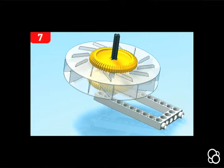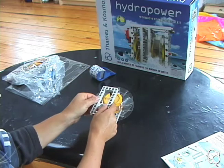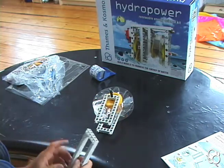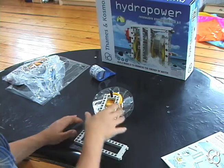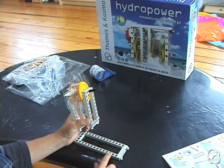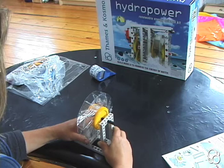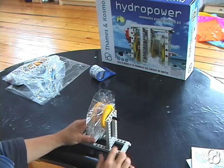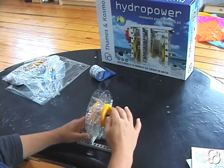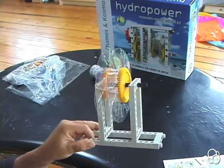Now we're going to add the other small frame onto this long axle through the top middle hole again, and then we're going to put both of them onto a large frame. We're going to leave three holes empty and then put it in the fourth hole — so three holes are empty on one side and four holes are empty on the other side. And this is our water wheel.